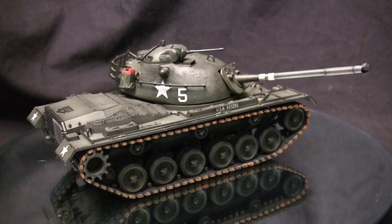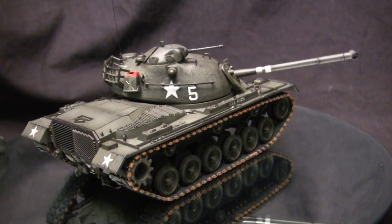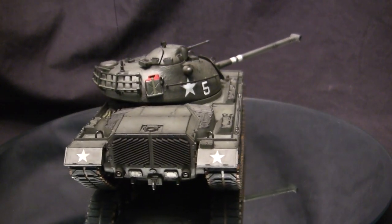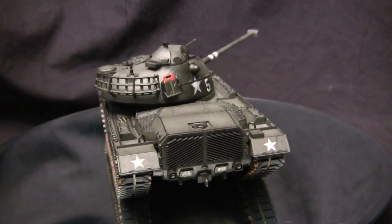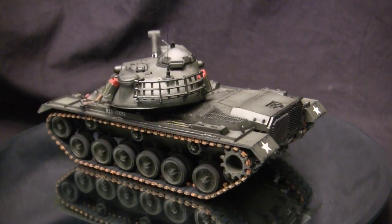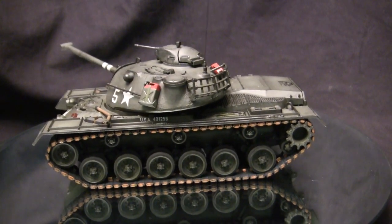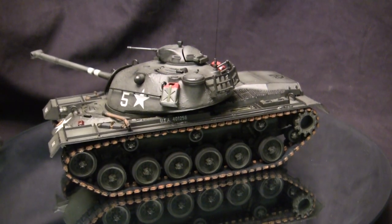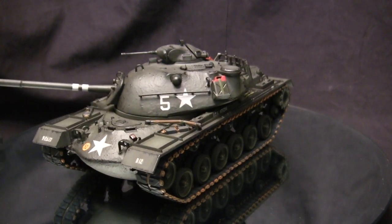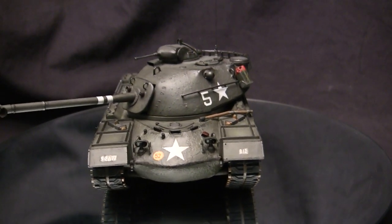To start this video off, let's take a quick walk around the model. This vehicle is the M48A2 Patton tank. The A2 was the next iteration in the M48 family. The M48 itself was the first brand new post-World War II tank design developed by the U.S. military. The vehicles entered into production in the 1952 timeframe. Shortly after the M48 and M48A1 started seeing service, a few areas of improvement started to emerge, and these concerns were going to be addressed with the new iteration designated the A2.